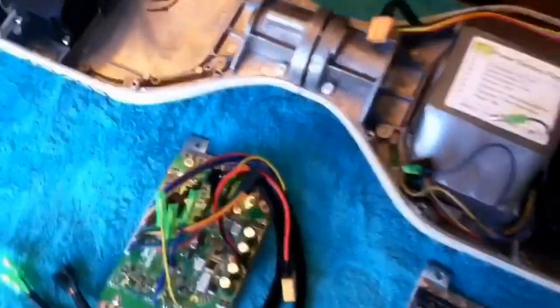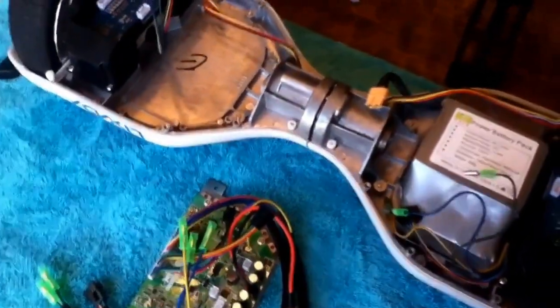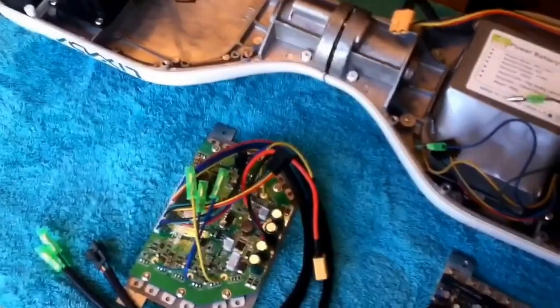Recently, I posted a video about my hoverboard having a malfunction where every time I tried to restart it and reset the gyroscopes, it would completely fail and nothing would happen — it wouldn't even roll. Well, I finally figured out the problem after doing some research.